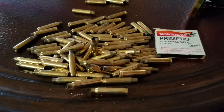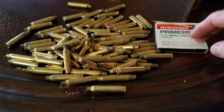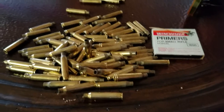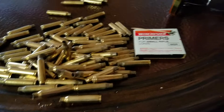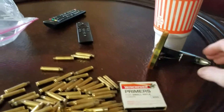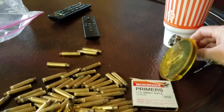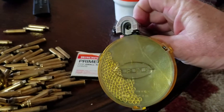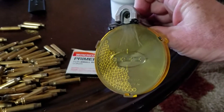I've got this brass and my small rifle primers, and I'm going to start priming these. This is one of those stages that's kind of good for sitting in front of the TV. Yesterday I talked about tools to use — this is the one Lee tool I actually feel is worth a darn. It's a Lee hand primer.